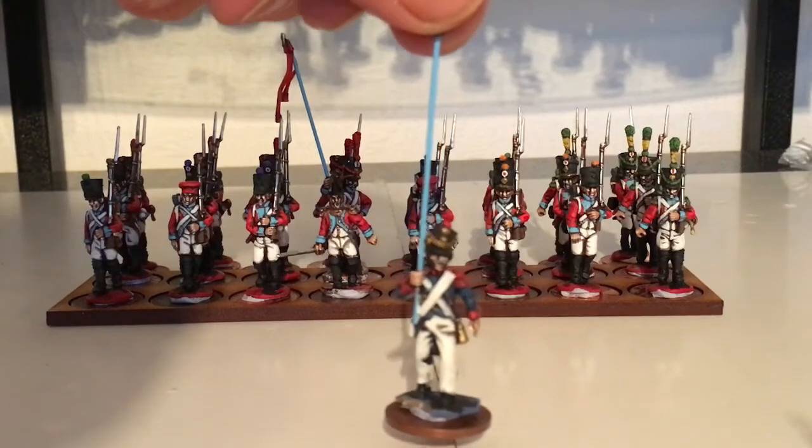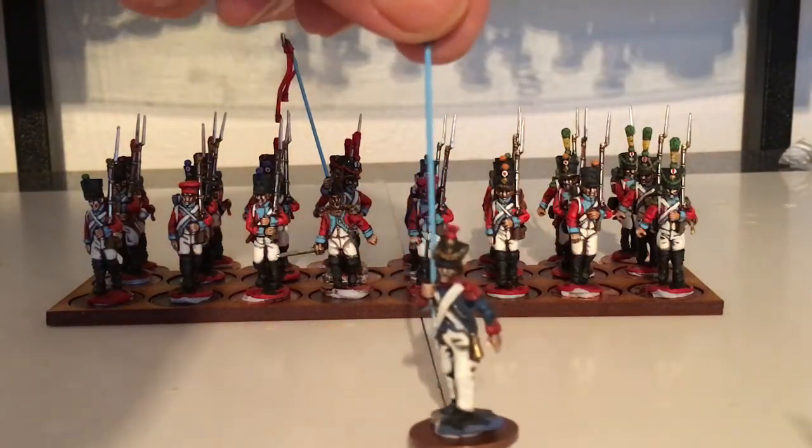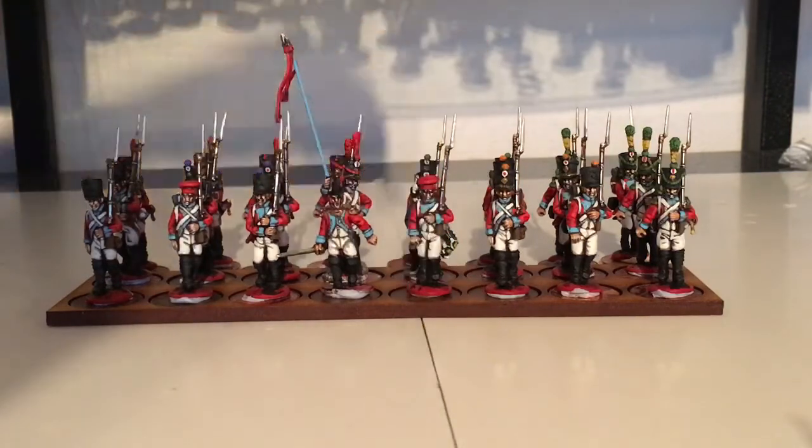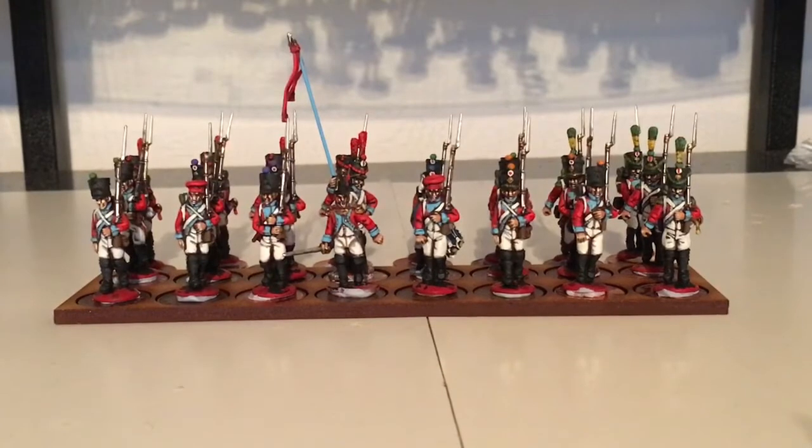I'd like to say thank you to Lucio, because when I did the French last time I gave him a white standard pole and it should have been blue, so I've painted that blue now. Sorry I can't pronounce your surname.